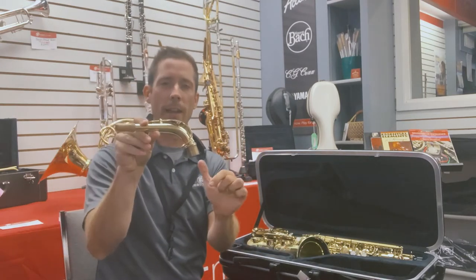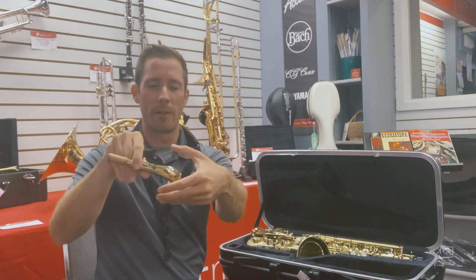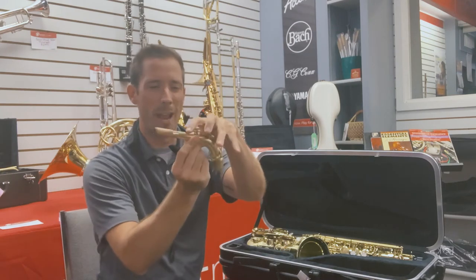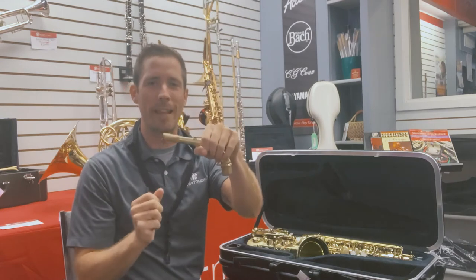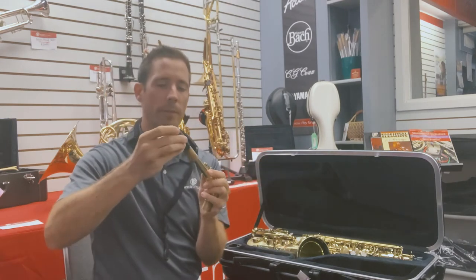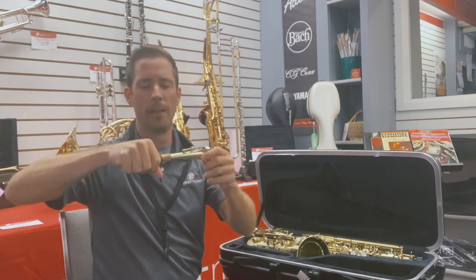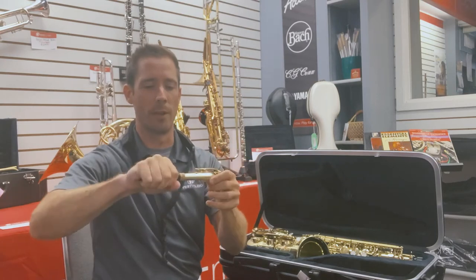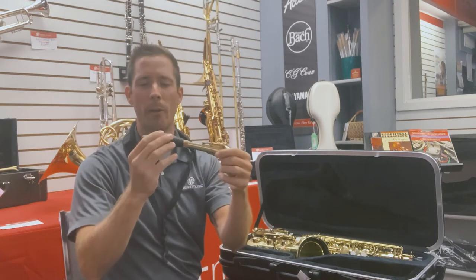I'm going to hold the neck of the saxophone as much as I can around the top piece so it's on the solid part. If you grab too much here or grab tightly, it can bend the top piece, so I just grab on the sides. I'm going to take the mouthpiece, put that on, and twist back and forth. Your director can help you decide how far that should be pushed on, but for now I usually start around halfway.